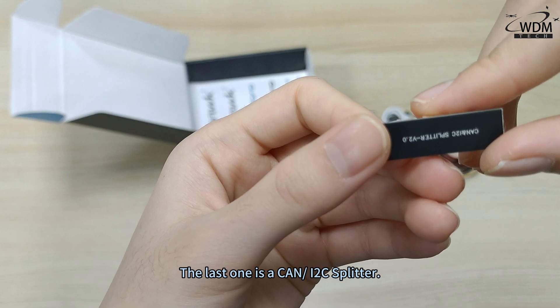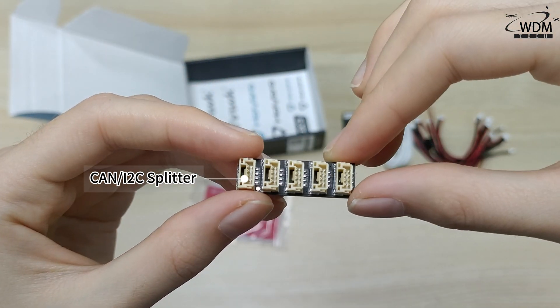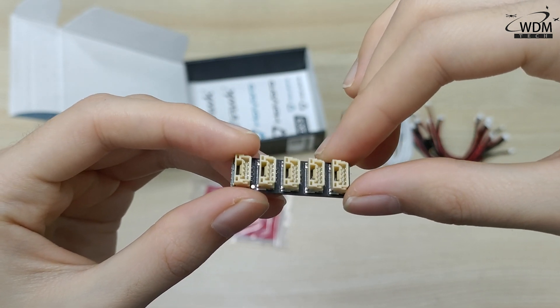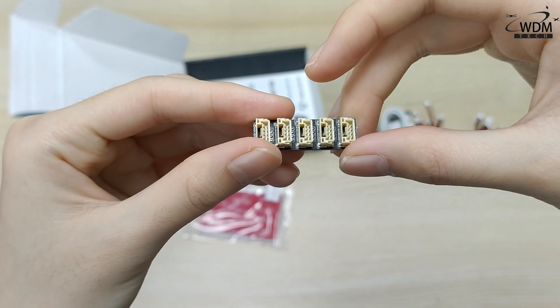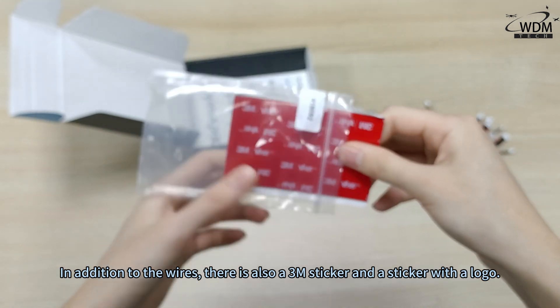The last accessory is a CAN I2C splitter. In addition to the wires, there is also a 3M sticker and a sticker with a logo.